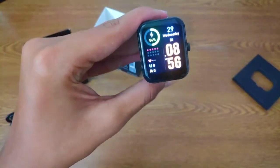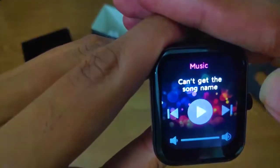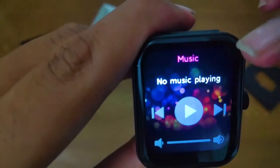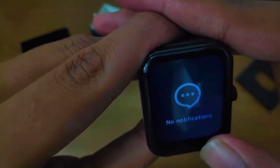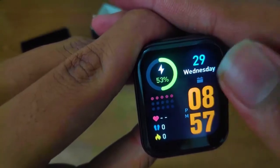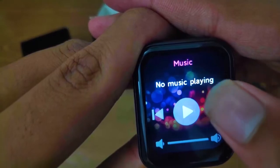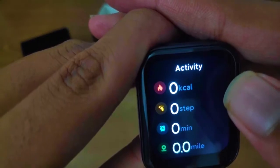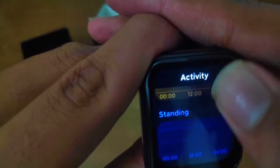It has a music control option and message option — you can read messages from your watch but you can't reply. Swiping left lets you access music controls when connected to your phone, allowing you to control playback. You will also receive notifications from WhatsApp and other apps. You need to keep Bluetooth connected to access all these features. Swiping right shows activity data like calories burned, steps walked, and standing time.